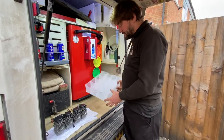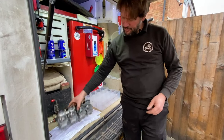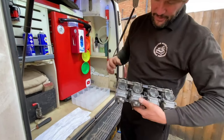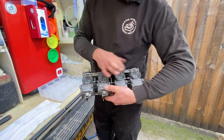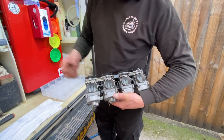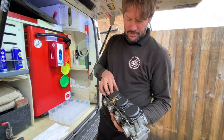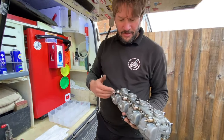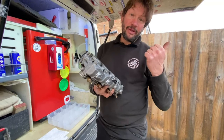That's everything done. We've got a tray full of nothing, which is good — we haven't left anything behind. We've got a full set of carbs. We're just going to check the floats, check the slides, make sure they're working — and they are. So now we can pop back on our tubes and carb heating electrics, then get these over to the bike and get them fitted.